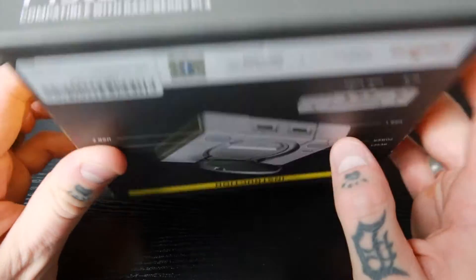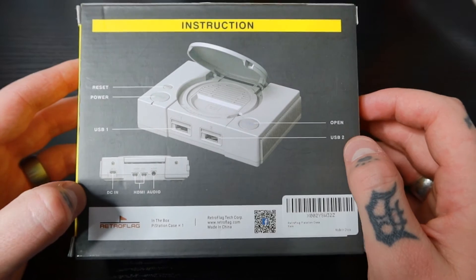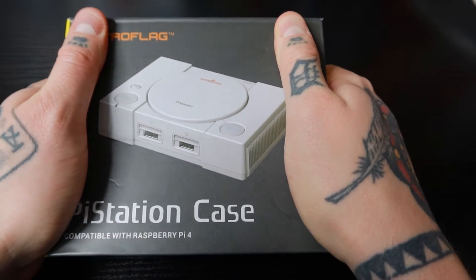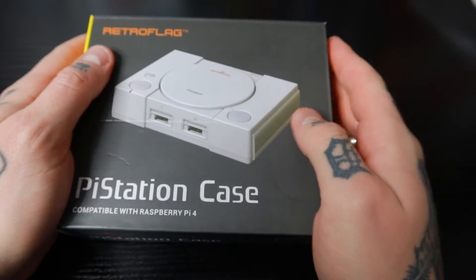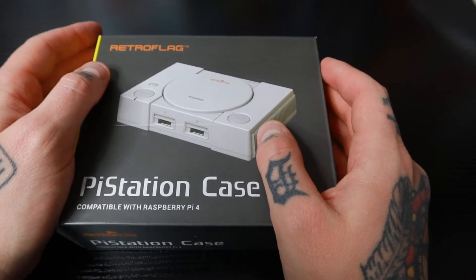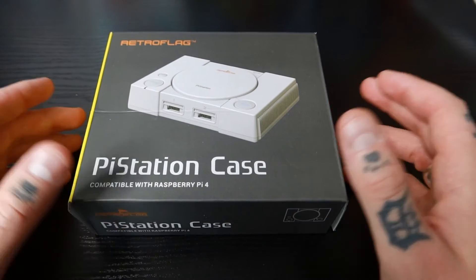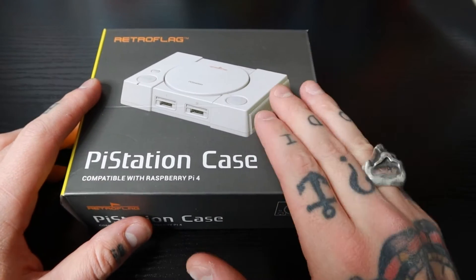I want to show you the box because this is a really nice, super reinforced box. The back side has a diagram pointing out the different functions and features of the Pi Station case. I'm squeezing this really hard and from the side it's not caving in at all — so you know right off the bat this is super safe and secure. I'm impressed by the quality of the box; so many things you buy online come with cheap packaging, but that's not the case here at all. Really nicely done from Retroflag.